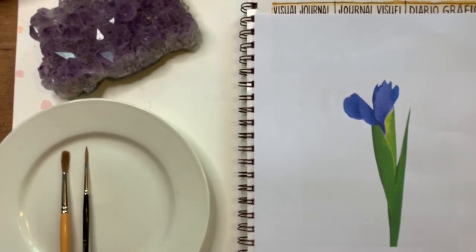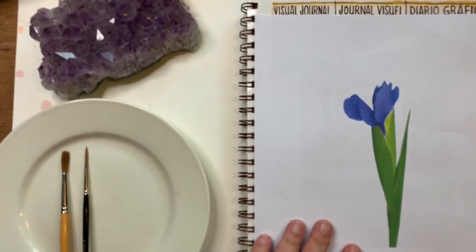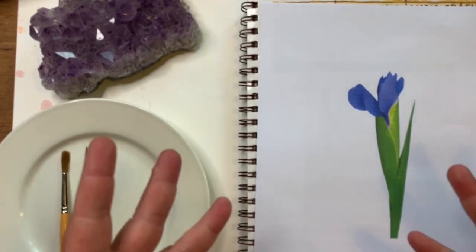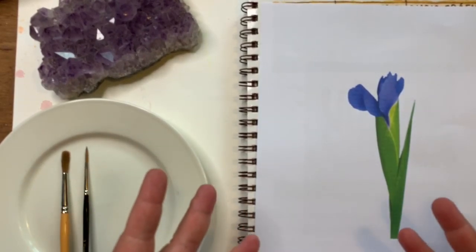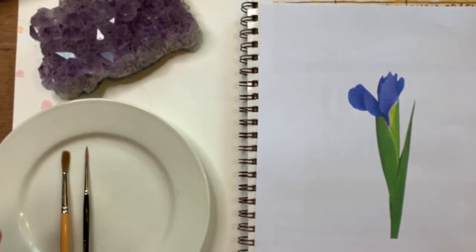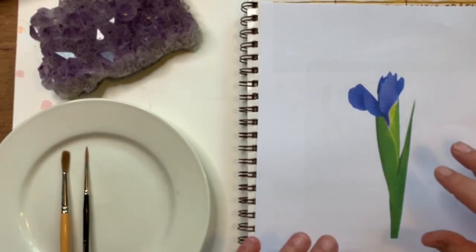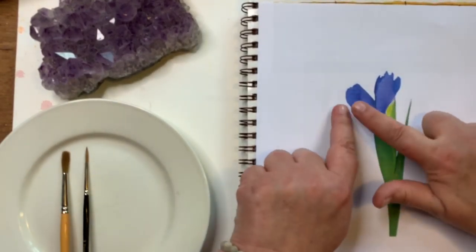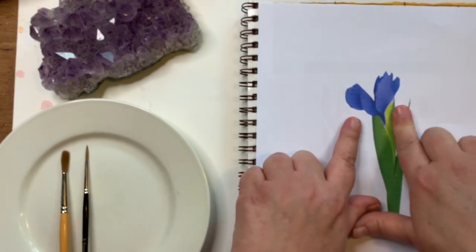Hello everyone and welcome to our watercolor project for this week. We're going to be using what we've learned about the color violet to create this iris. I shouldn't say simple — it looks simple, but if we were to do an open iris it would be a little too frustrating. So I found one that's a little simpler in structure, but these are still kind of tricky shapes.